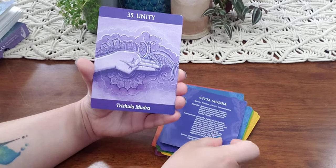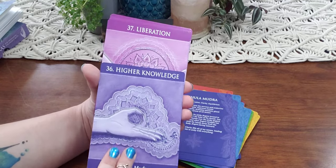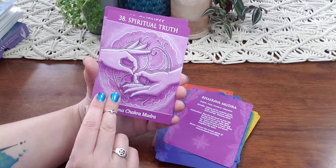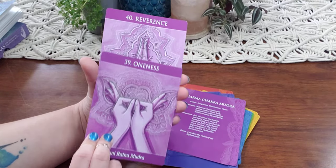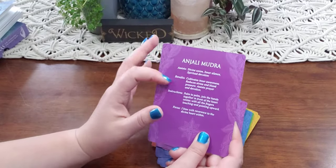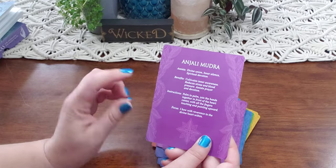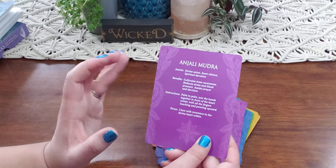The cards are definitely beautiful — they are sturdy cards and I have not had a problem shuffling them. They're just a little bit different to get used to, like every new deck you get. As a beginner, these are really great cards because even if you pull one, you don't necessarily need to go to the guidebook every time. You can look at the back and get quick instructions, a focus, the benefits, and what it assists.